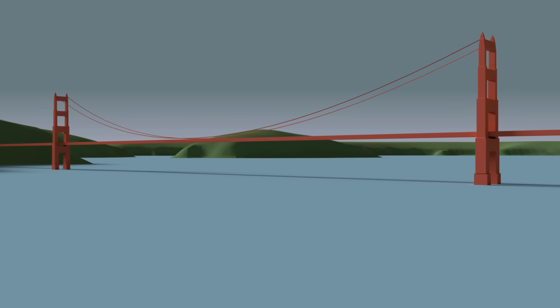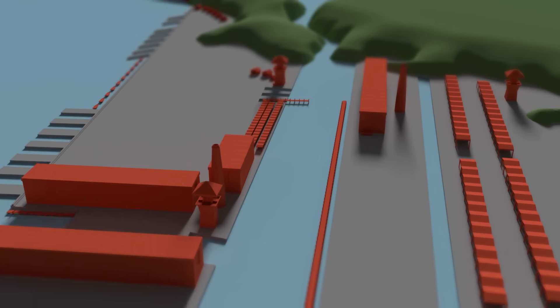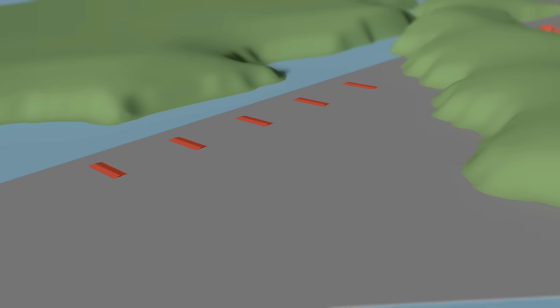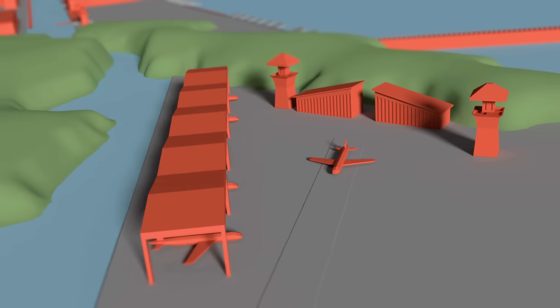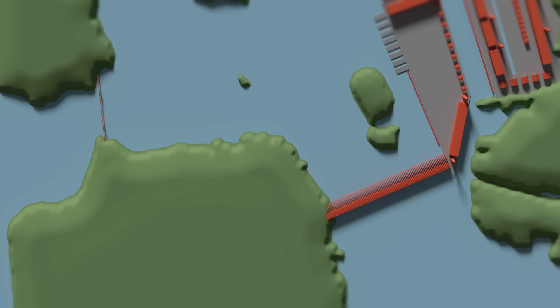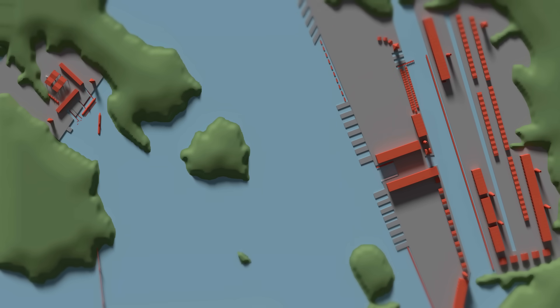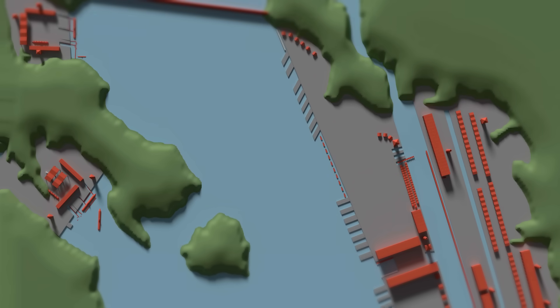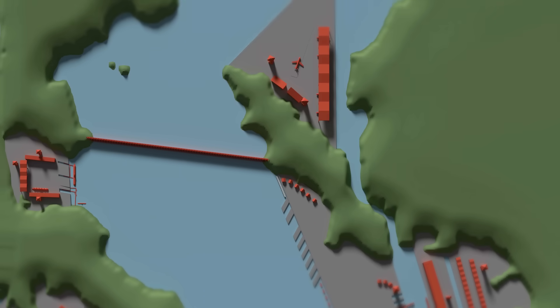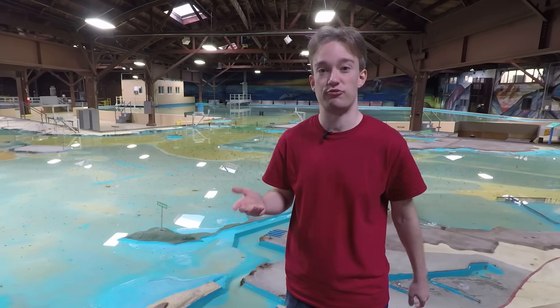In the 1940s and 50s, a man named John Reber had a plan to completely change the San Francisco Bay. Enormous dams would create freshwater lakes, there'd be brand new reclaimed land for industry and for air and naval bases. Reber said it would make the Bay a defensible military fortification, move people safely inland, and the newly dammed rivers would provide huge amounts of drinking water. Reber was not a professional engineer — he was a theatrical producer who'd done a lot of research. But because he worked in showbiz, he knew how to promote something.